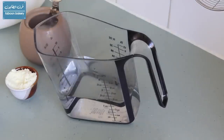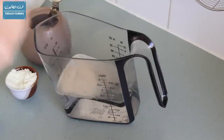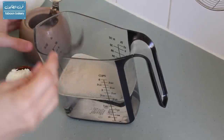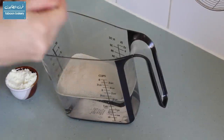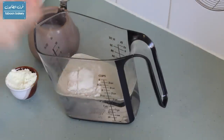First, in the water we will add 3 teaspoons of instant yeast, 1 teaspoon of sugar, and 2 to 3 teaspoons of the flour that we already have. We will mix that together and leave it to rise in a warm place for approximately 40 minutes.